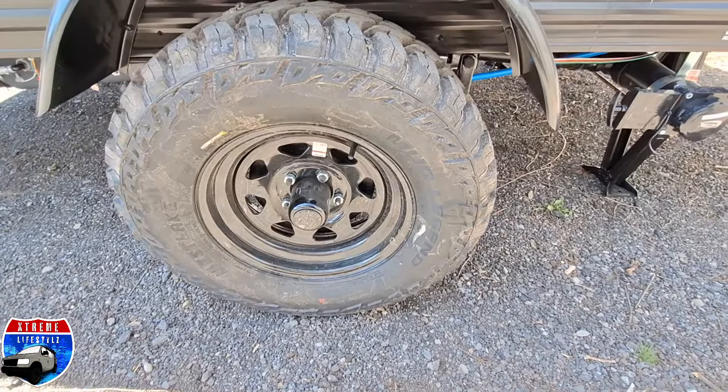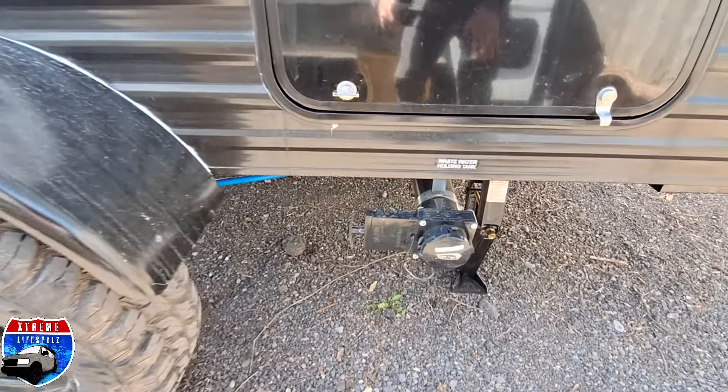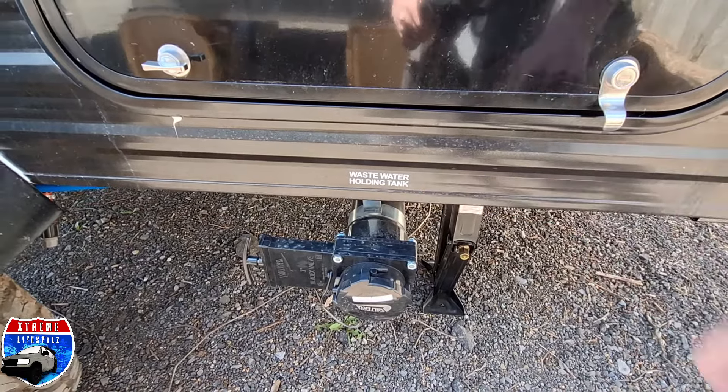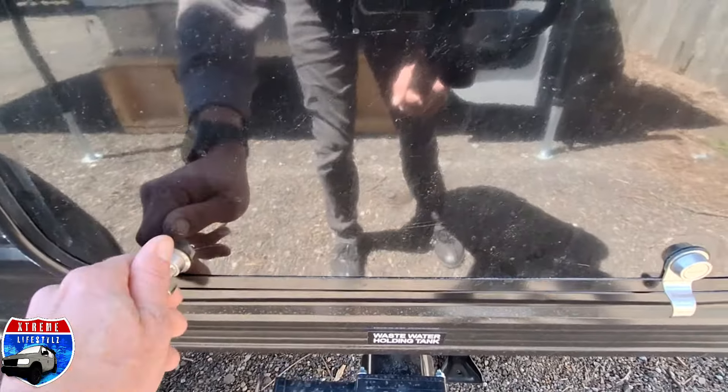Coaxial cable for cable or satellite. Off-road tires and lift package. Now we're getting into our dump station for our drains, which is our gray — those are shower drains and sink drains.